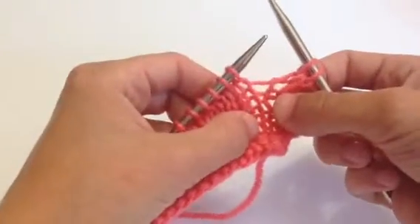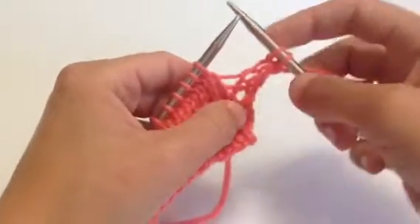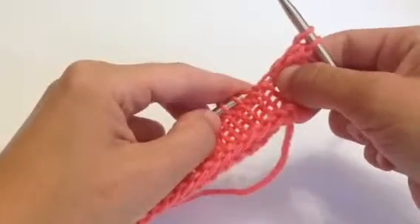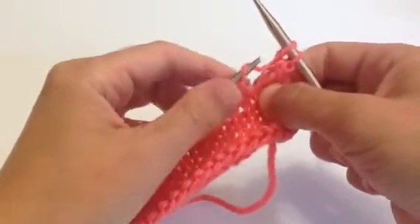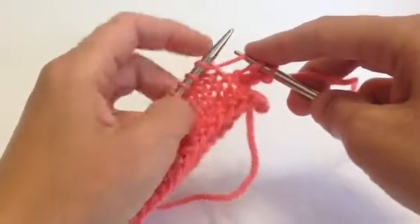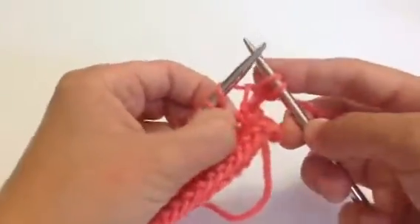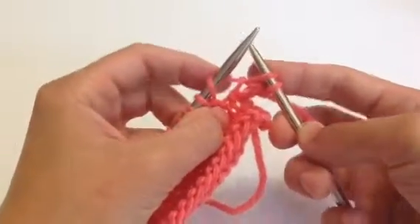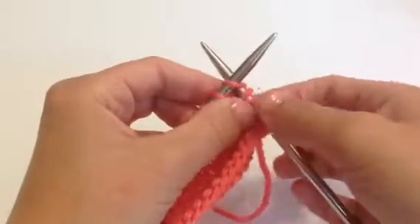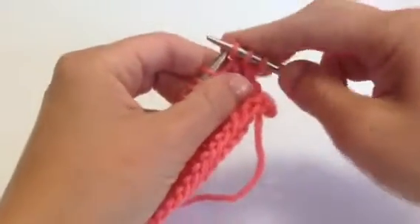To work the Make One Right increase, you're going to lift up the horizontal bar that's laying between the two needles onto the left-hand needle from back to front, like so. If you find that a little awkward, you can lift that bar onto the right needle, but scoop it with the left-hand needle from back to front. So now we have this new bar on the needle, and we're going to knit that through the front. It should feel a little tight to get in there, to twist it closed.